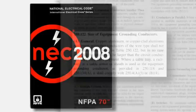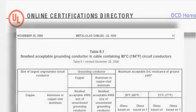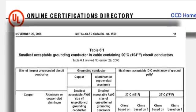A common misconception is that a green copper ground performs better than the armor of MCAP cable. The answer can be found in Section 251.22 of the National Electrical Code and Table 6.1 in the UL1569 MC Cable Standard. Both MCAP cable and traditional interlocked armor MC cable are types of MC cable. The only difference is in the ground path. A copper ground, an aluminum ground, or an armor ground all must meet the same UL and NEC ground path performance requirements.